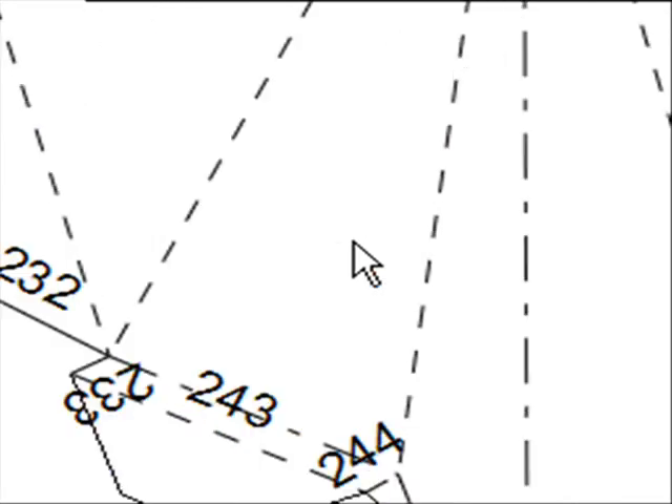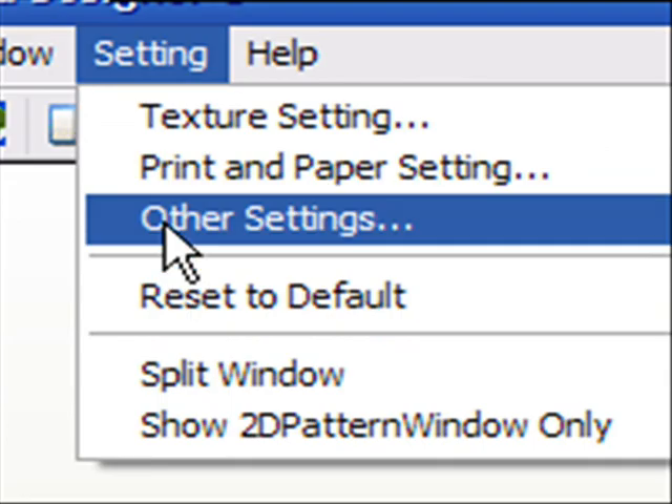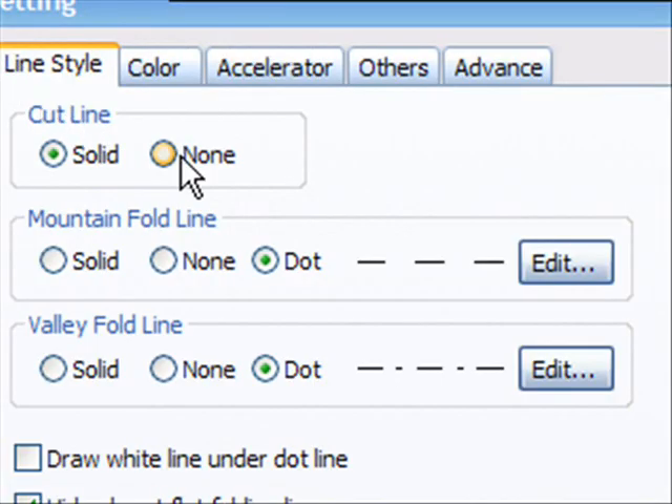The default line format is a solid line for a cut line, a dotted line for a mountain fold, and a dot-dashed line for a valley fold. But if you wanted to change them, or if you had a model that was different, go to Setting, then Other Settings, and there you'll have the line configurations that are completely customizable.